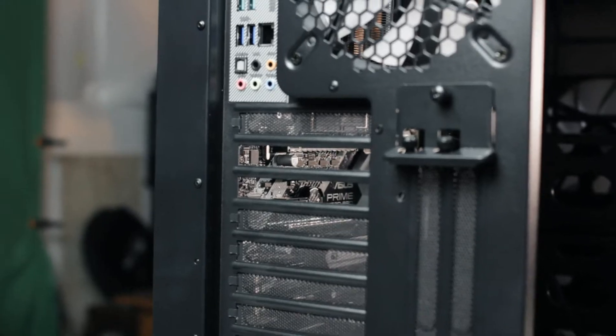The easiest way to see where your graphics card is going to fit in your case is to line it up on your PCI spot on your motherboard. And then that's where you'll be able to see which screws and which brackets have to be removed, so it'll fit in perfectly, and you'll be able to screw it back in and you'll be good to go.